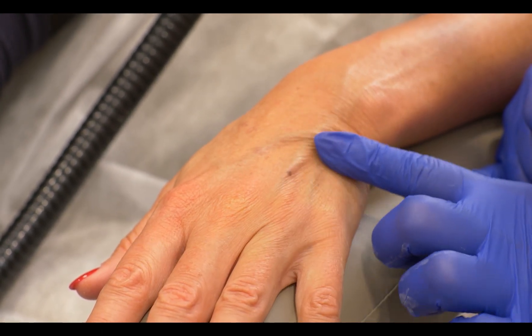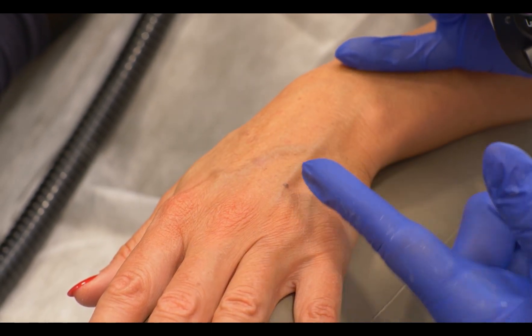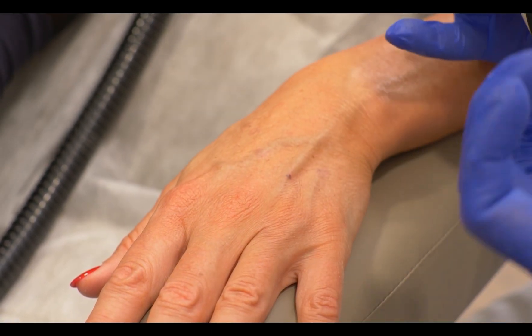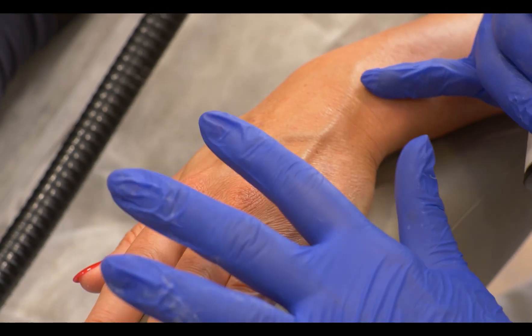It's something that doesn't worry me, but if you were to treat the whole hand, then she could have a bit of an uneven or burning-like reaction, so she would not be too happy.